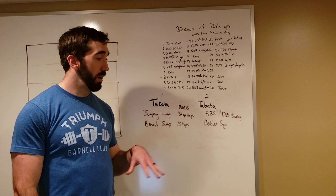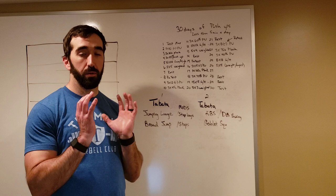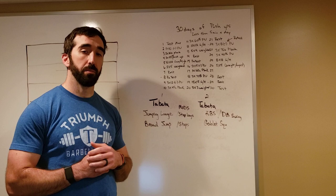The second Tabata is kettlebell swings, dumbbell swings, or odd object swings for 20 seconds, 10-second rest, then goblet squats — holding your object in the front rack position, squatting down and up. Once you're done, we repeat it one more time, so it's actually two rounds moving through each of these Tabatas.